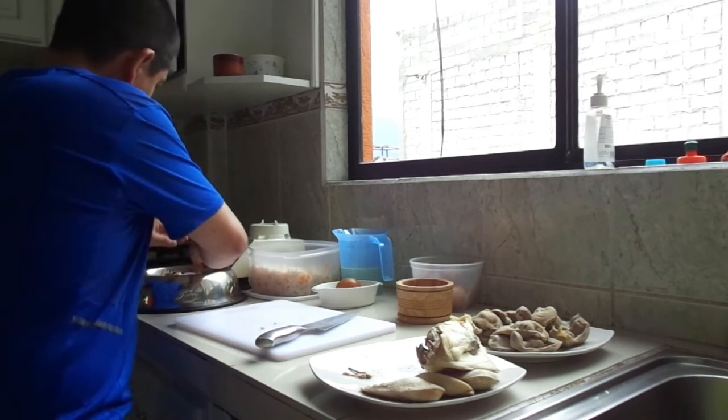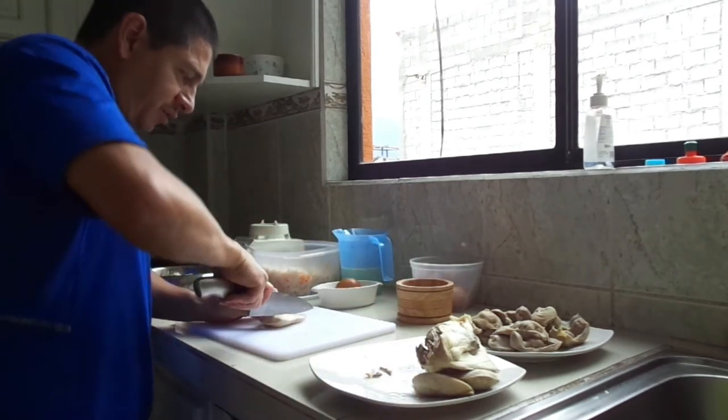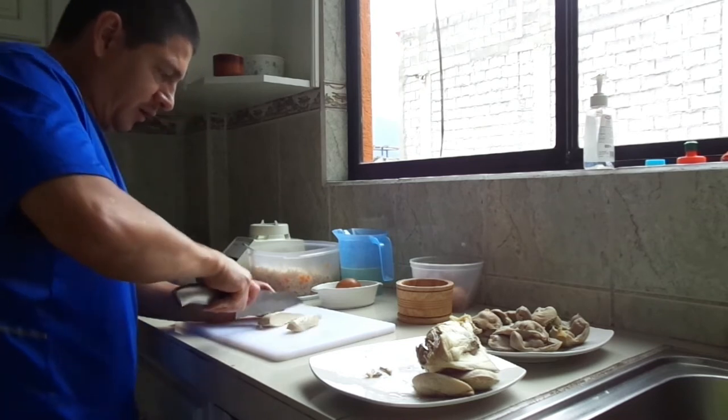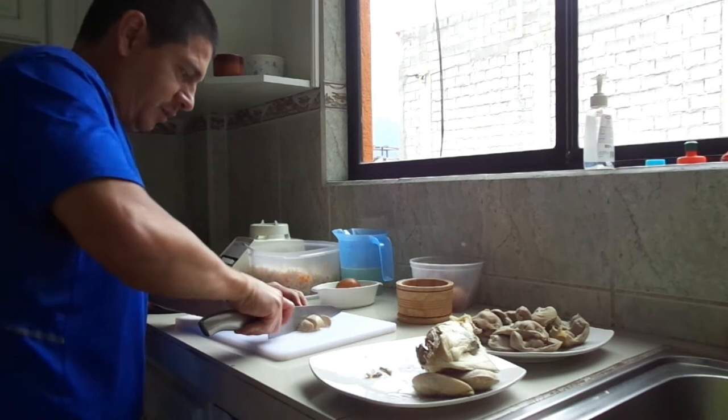El peso de la carne de pollo para mi perro: se recomienda aproximadamente el 3% del peso total del perro. En este caso, el mío come casi un kilo de peso.